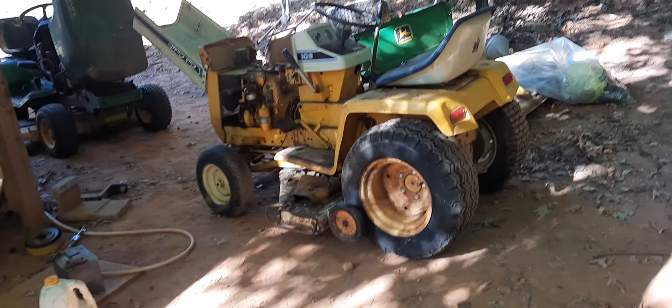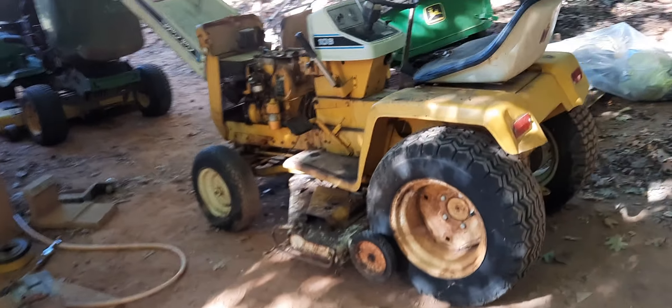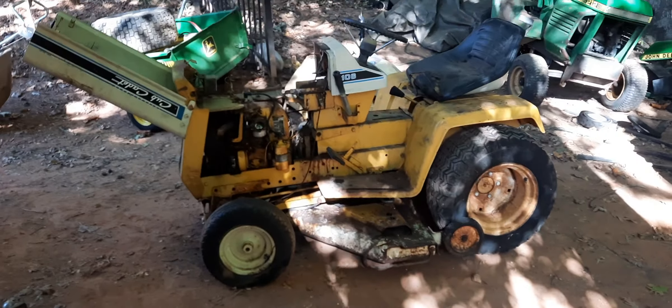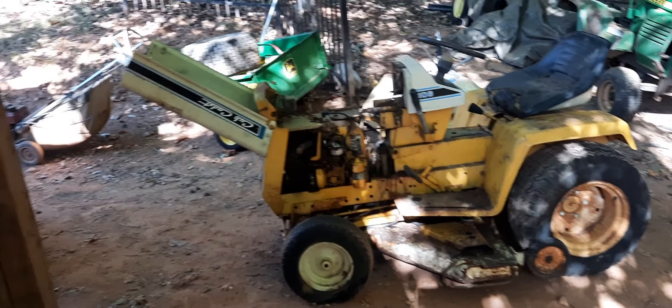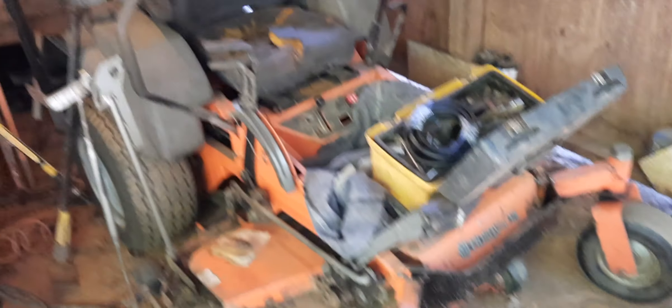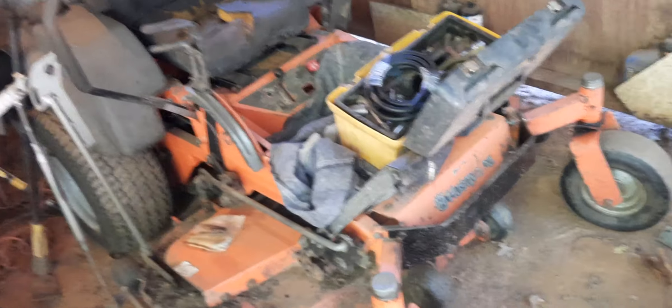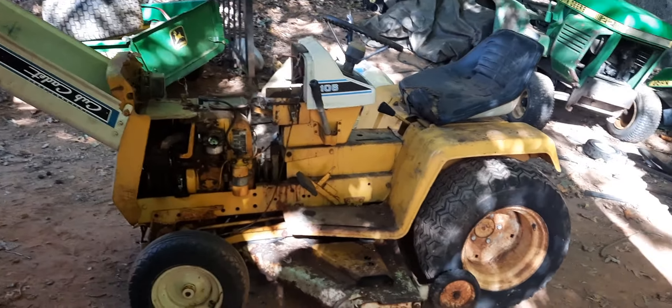Now I got a Cub Cadet. I just sent a Cub Cadet up the road with my nephew, which he's happy with. And then I got my Husqvarna that I'm using to spray and stuff with. But I got a lot of lawnmowers, man. And I got a Honda.